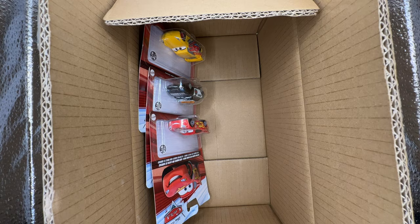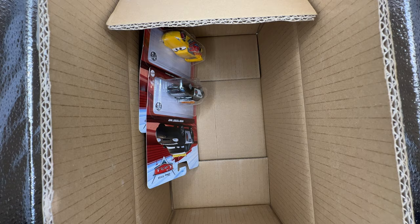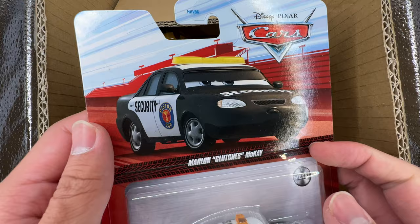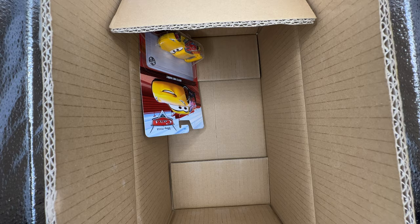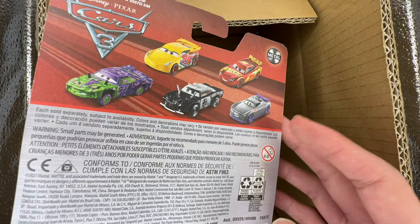Cars 2 McQueen — one of my favorite paint jobs for sure. Wait, what's that on his eye plate? It seems like a piece of cardboard is stuck inside the vehicle next to his eye plate — quality control from Mattel at its finest. Next we have Marlin Clutches McKay — I have way too many of these already. Strangely the bubble is in the shape of Louise Barnstormer Nash, so we're getting Louise pretty soon. And last but not least, Rusty's Cruiser Mirrors — enough of this one, Mattel; I'd like to see Dinaco Cruiser Mirrors released instead.